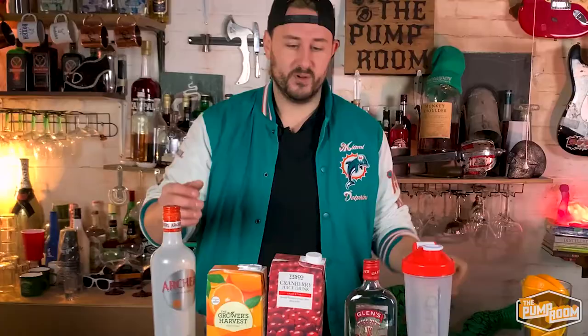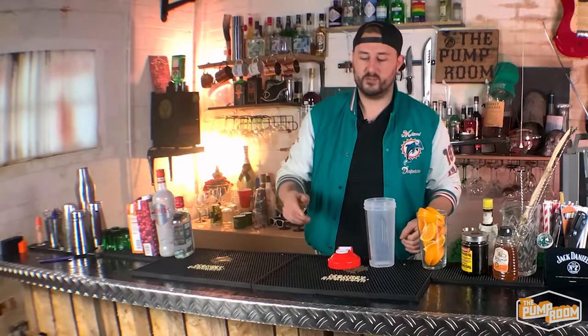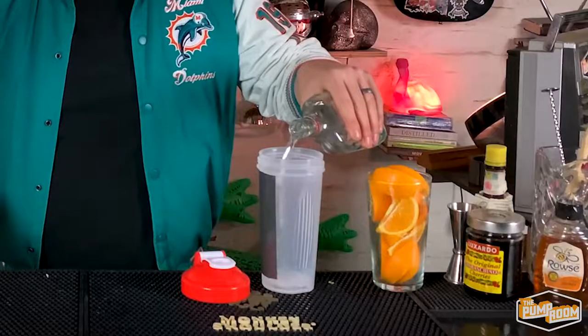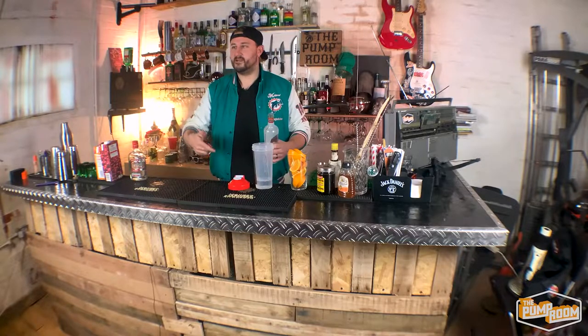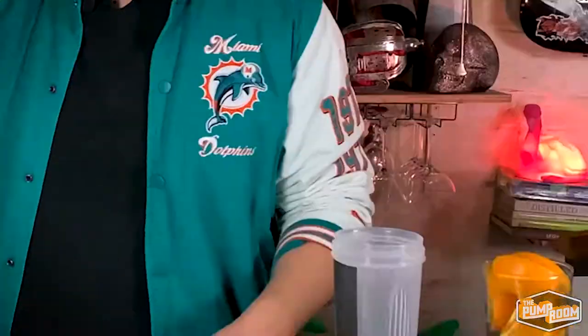Moving on, we're going to be making the Sex on the Beach. We're going to start off with our shaker. The first thing we're going to do is put in our booze first — we need to know how much alcohol is going in there. The idea for this drink is that it's refreshing, light, and going to give you some energy after the game. So it's healthy-ish. Normally with Sex on the Beach you'd have 50ml of vodka and 25ml of peach schnapps, but we're going to put equal parts vodka and peach schnapps — so it's going to be quite a boozy drink. As you can see, there's a lot of booze in there.